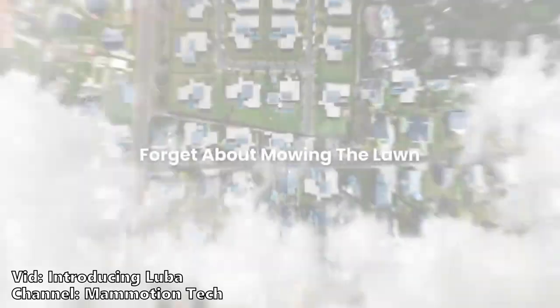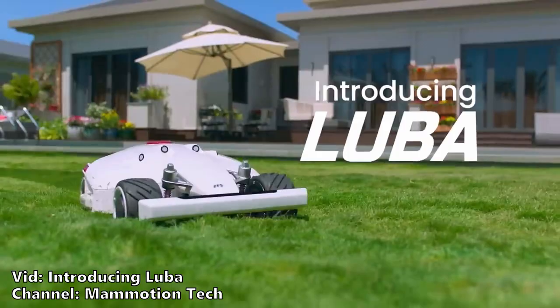With nearly two million dollars in backing and very impressive specs, the Luba Robot Lawn Mower on Kickstarter looks like it could be a very interesting product, but personally I wouldn't back it. Let's take a look at the main selling points of this machine. I would have much preferred if this was a hands-on review, and I was in contact with the manufacturer Mamotion about doing a review, but it didn't work out. More about that later.